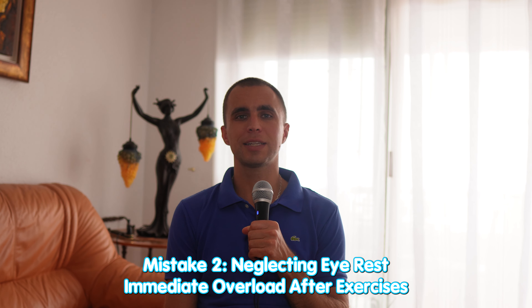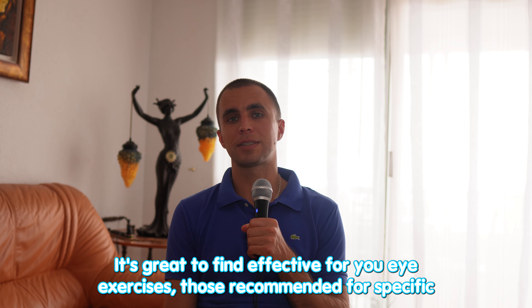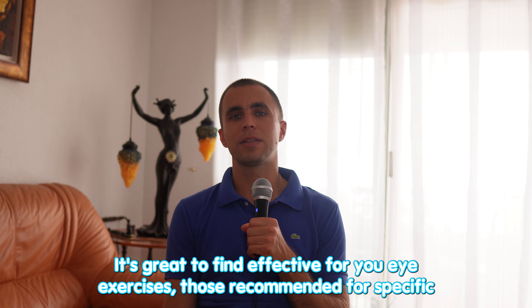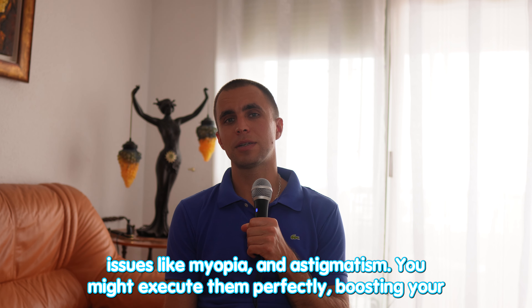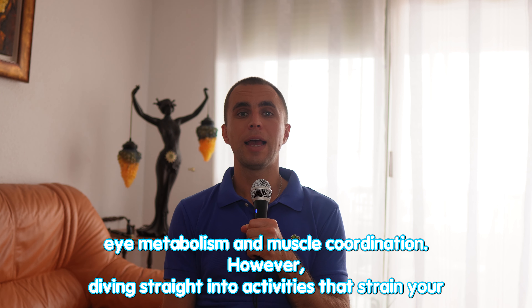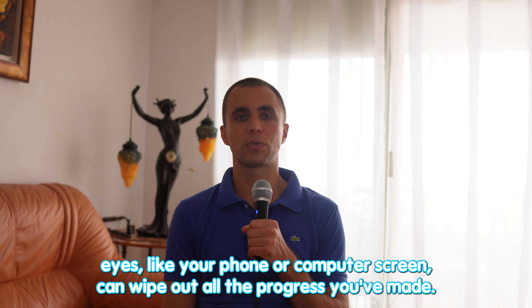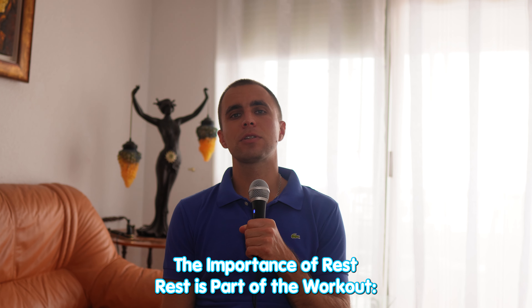Mistake number two: neglecting eye rest — immediate overload. After exercises, it's great to find effective exercises for your eyes, such as those recommended for specific issues like myopia and astigmatism. You might execute them perfectly, boosting your eyes' metabolism and muscle coordination. However, diving straight into activities that strain your eyes — like your phone or a computer screen — can wipe out all the progress you've made.